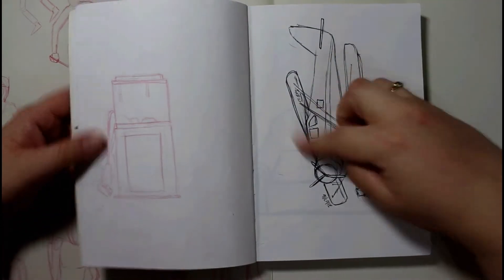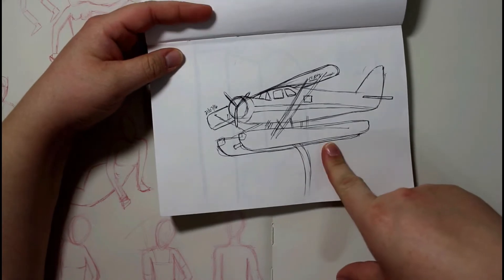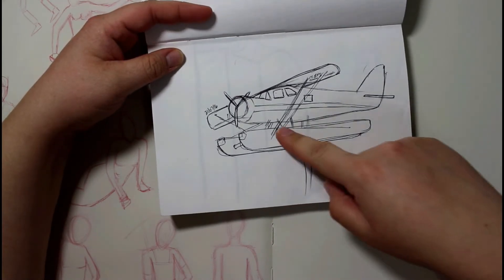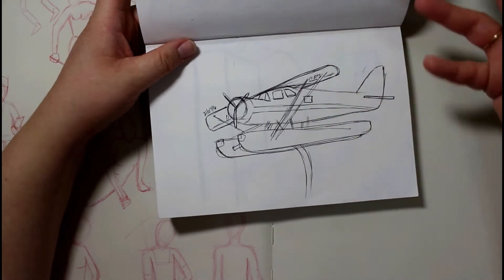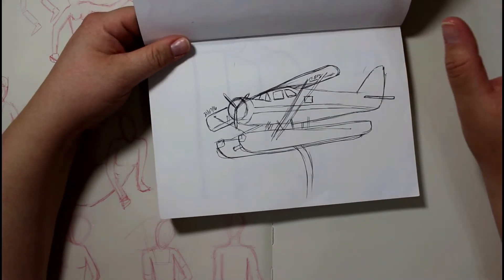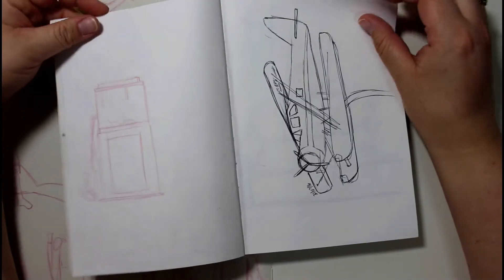This is a plane that I did with a ballpoint pen. It's on a big metal post at one of the kids' parks here in town. People used to fly it, but it's at a commission, so they decided to stick it up in one of the parks. It's pretty huge.